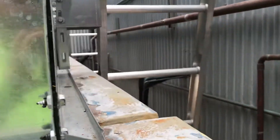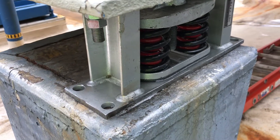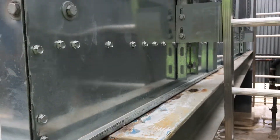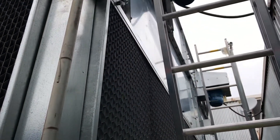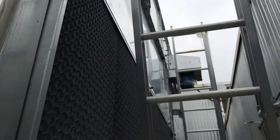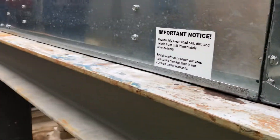All of these towers sit on new spring isolators, as you can see there. They're all welded in place. Motors are in place — they've all been phased. Ladders are in place, we're accessing the motors. And the towers are secured to the base rail.